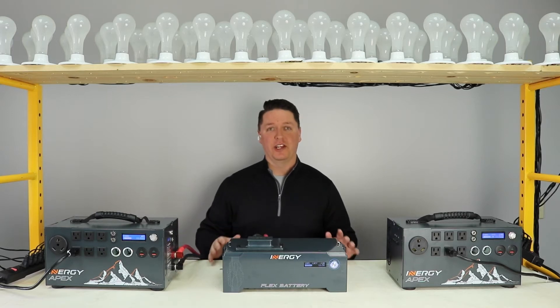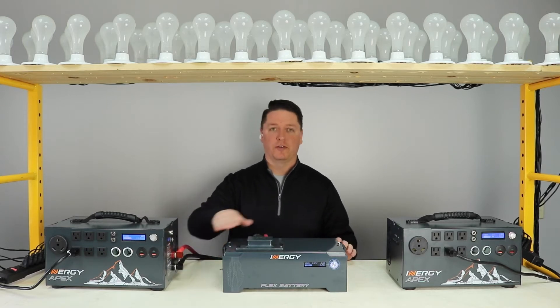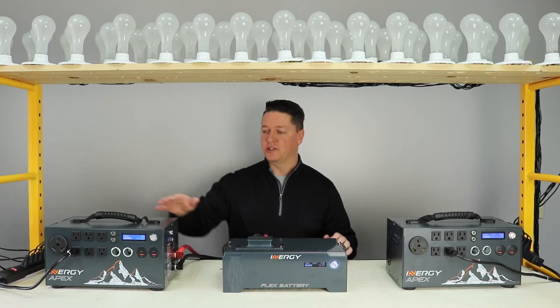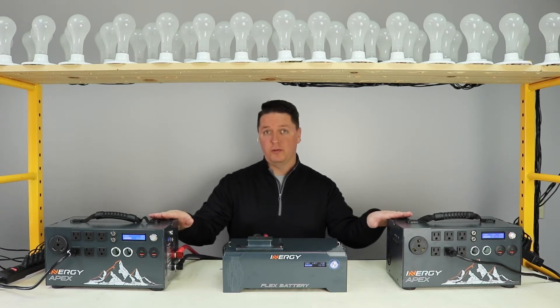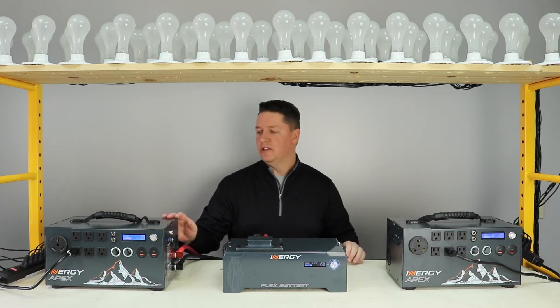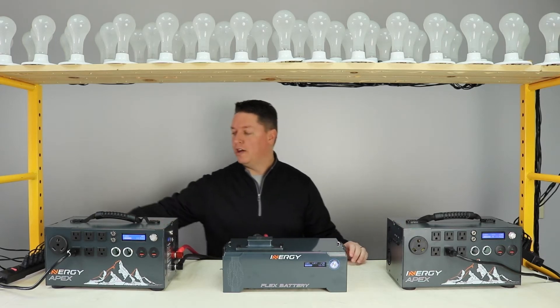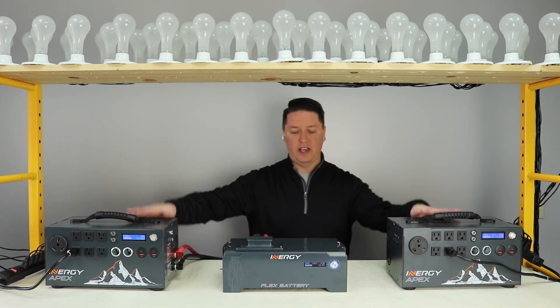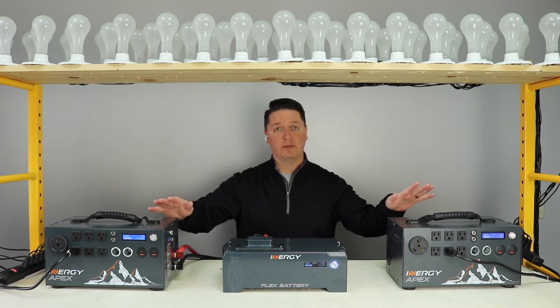We've got a great video showcasing the use of our ring terminal to flex battery adapter cable. To demonstrate this, we have two different Apexes both charged up to the exact same charge level. To test this, we have 1000 watts of incandescent light bulbs on each of these power strips connected to the Apex, and we'll turn them on at the same time.